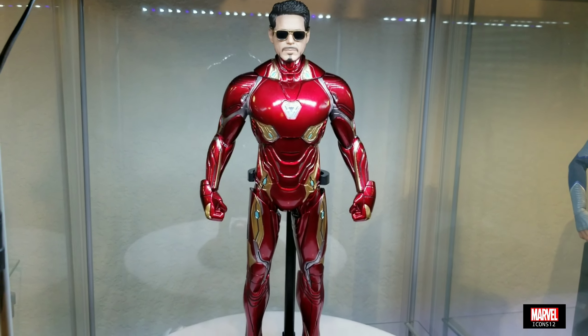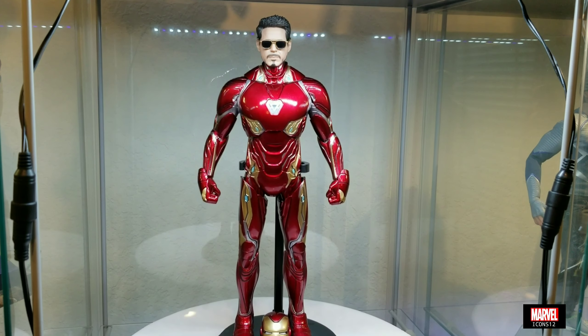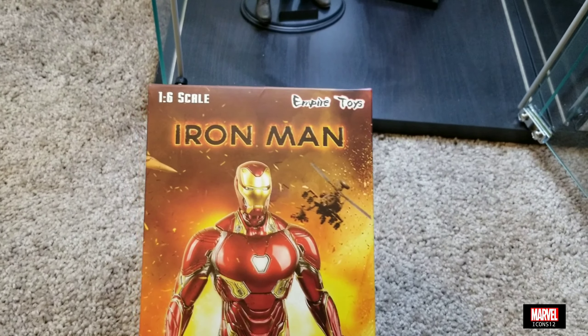I'm very pleased overall. If you're looking for something cheap and you cannot afford to pay $400 but you just want the Mark 50 on display, this is perfect.